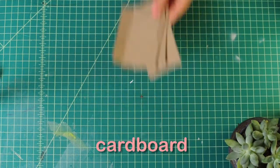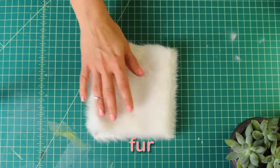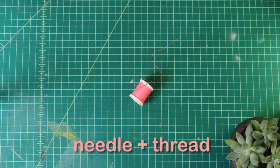To start building, here's what we'll need: tape, cardboard, plastic — you can get this off of your toy, like a Barbie doll box or an action figure box. Fur from a fabric store, teddy bear stuffing, needle and thread, and wooden skewers.